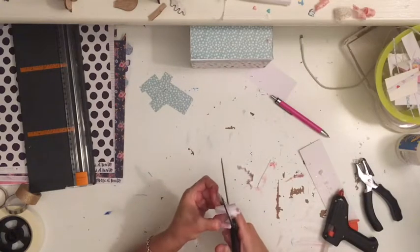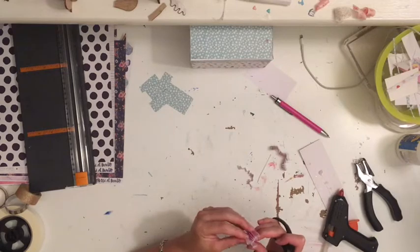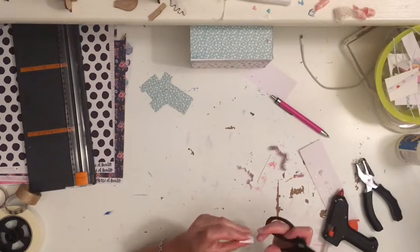Hi guys, Jess here with another advent calendar video. In this video I've made a cute little gift box that is shaped to look like a camera.